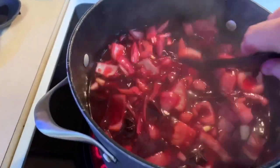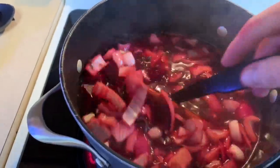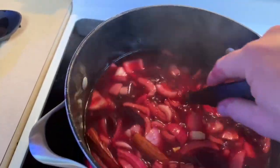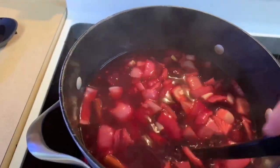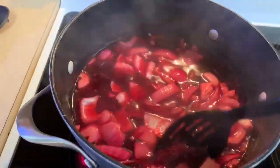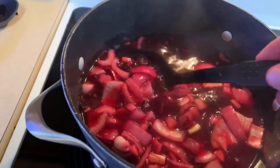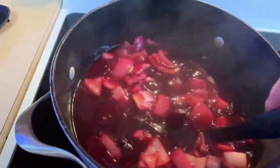Oh, it smells so good. You get the star anise, the cinnamon, the garlic, the onion, the sugar, the vinegar - it's like a sweet and savory candied beet, that's the easiest way to say it. It's just so savory with a good sweet taste. It breaks through whatever you're eating and makes everything taste different. The star anise gives it a little bit of licorice taste. Can't go wrong with this.